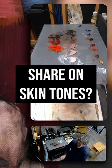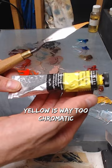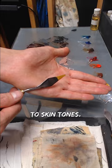Any quick tips you can share on skin tones? You can paint skin tones either with yellow ochre as a yellow or with cadmium yellow. Cadmium yellow is way too chromatic for skin tones, so you're going to use a very small amount. With yellow ochre, it's more a convenience pigment because it's already quite close to skin tones.